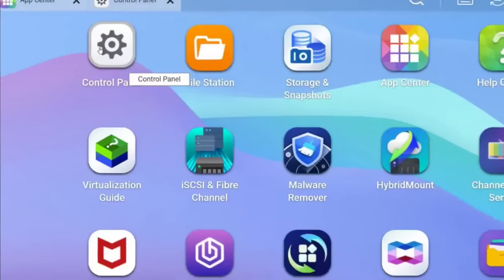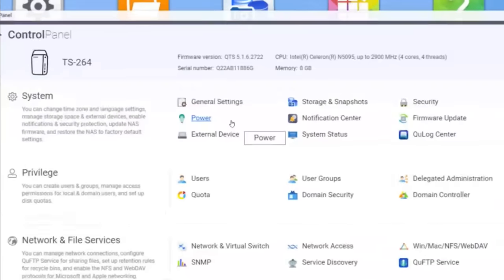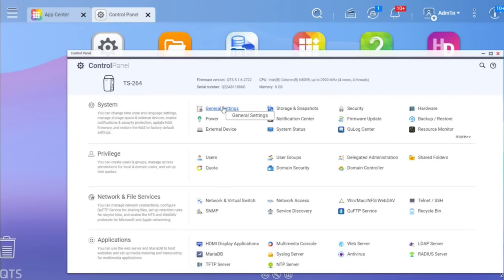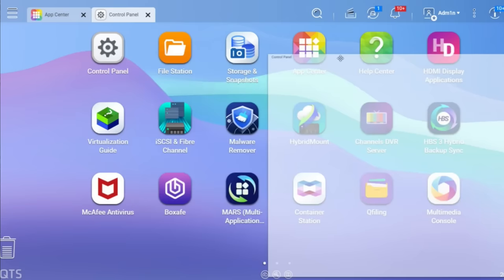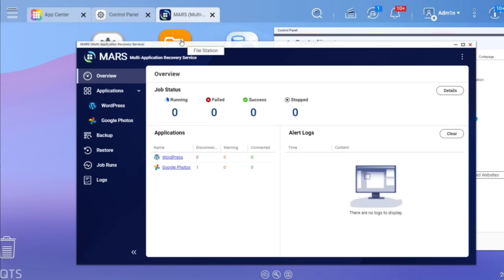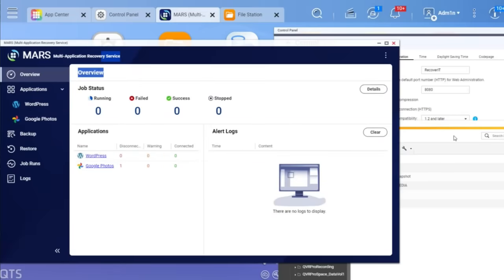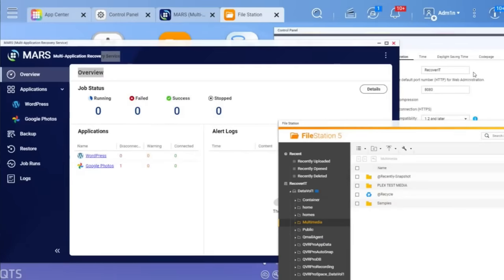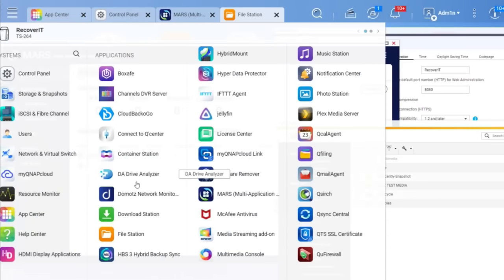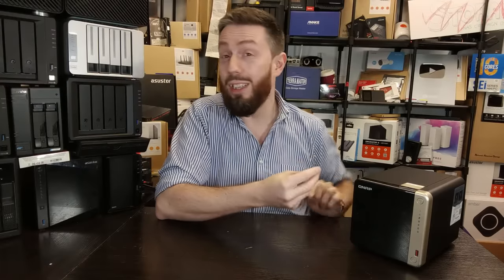As I mentioned in the original QTS 5 and QTS 5.1 software reviews, the software still has inconsistencies — mostly in design, where layout, text, and fonts don't always match. It also feels like it's trying to do too much: sometimes memory just disappears as it attempts too many operations at once. It's still not as polished as it could be, and that inconsistency puts people off — particularly those moving from Synology DSM, which feels far more stable in day-to-day use.